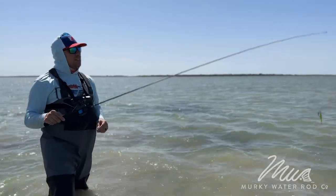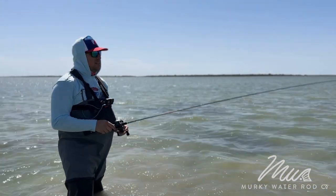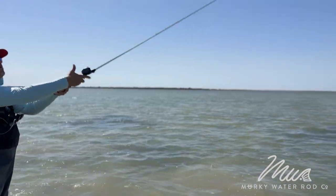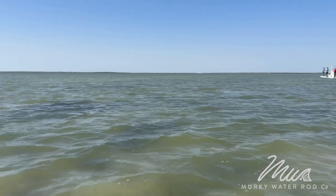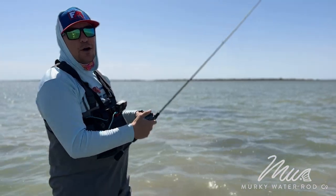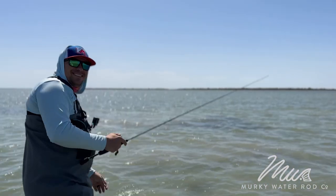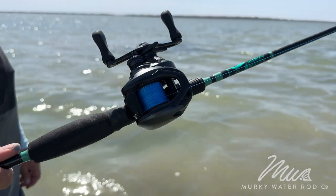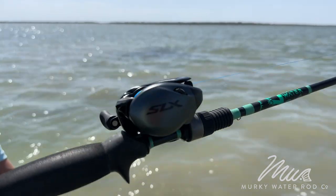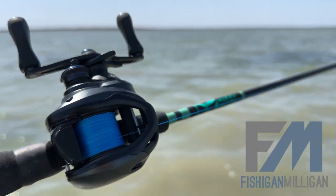The Murky Water Rod is about a 7-foot light action, and I got it with the Shimano BFS SLX. Check this out — it's like the Energizer Bunny, guys. It's so good.